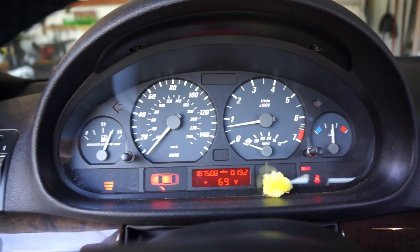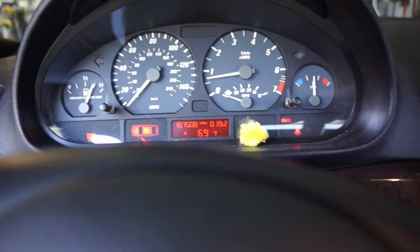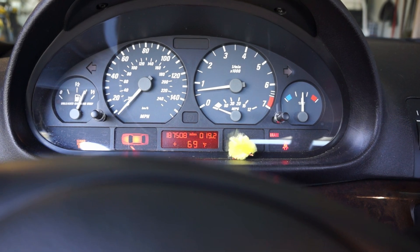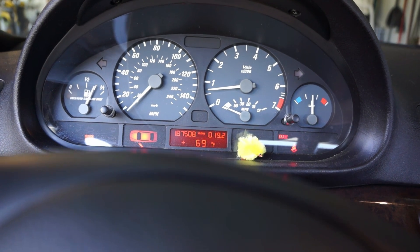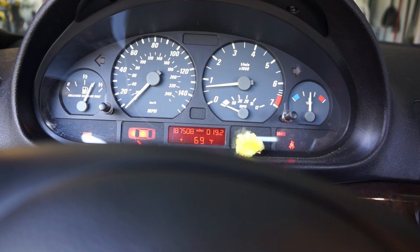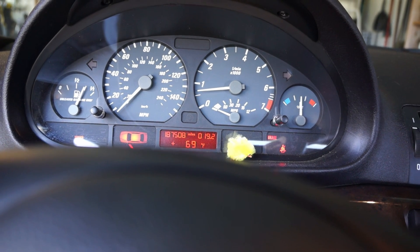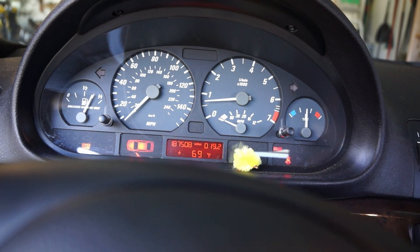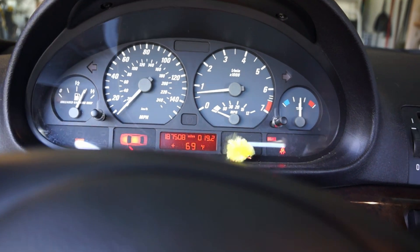My daughter's Z4 has been having a problem. When you drive it for a little while and it's warmed up sufficiently and then you try to turn it off and turn it back on, the engine will rev up and down continuously until you shut the car off.